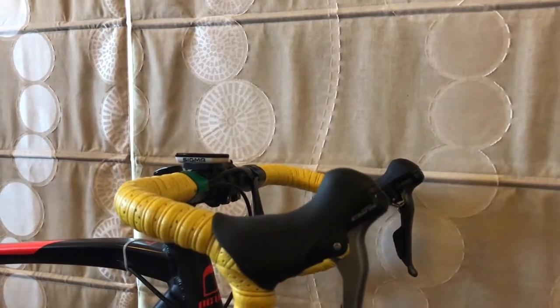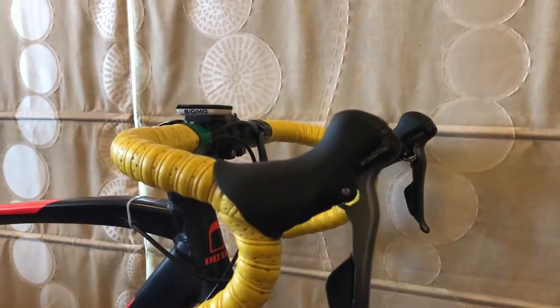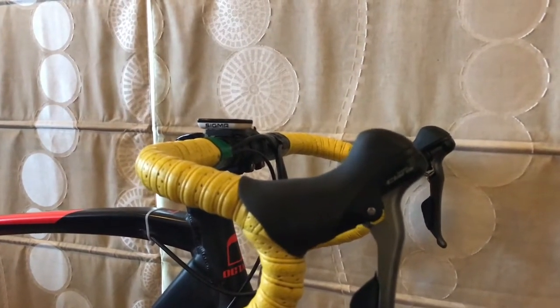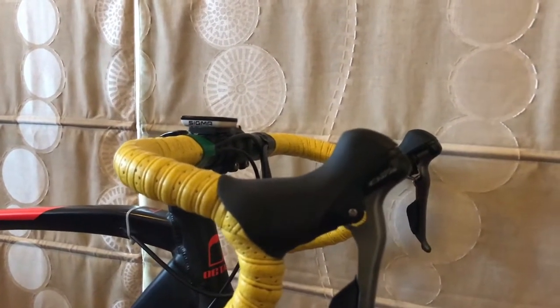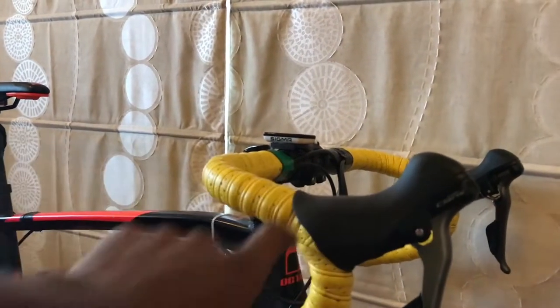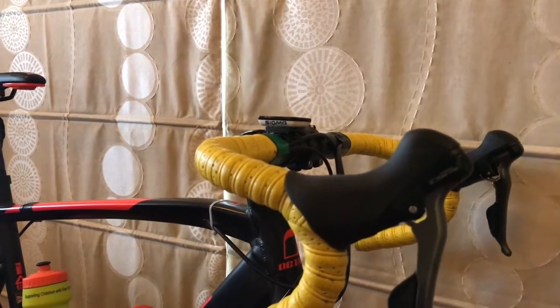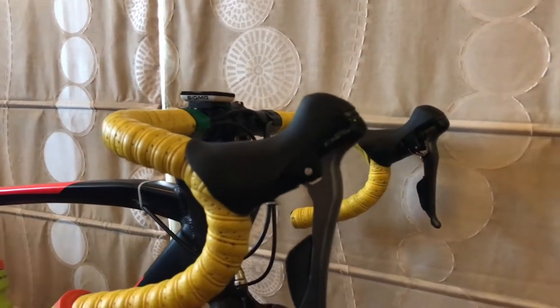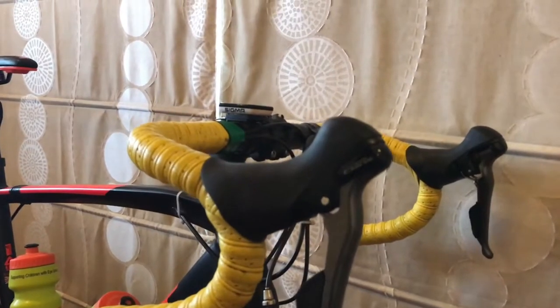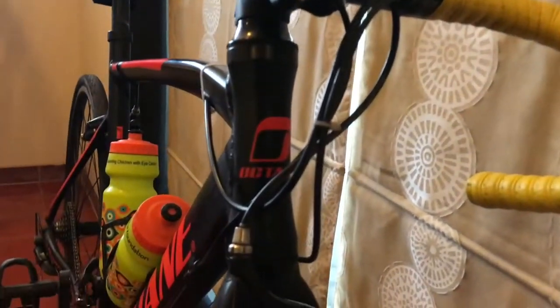Shimano have done a really good job making this a groupset that is easy to fix. I had a jammed cable in the shifter a few weeks ago and it was fixed within 45 minutes, just because of Shimano's technology that makes it really easy to take the hoods off, open it up, and fix it within half an hour to 45 minutes — not a problem at all.